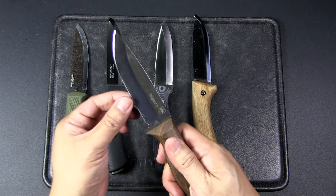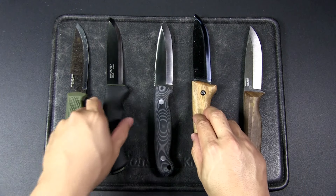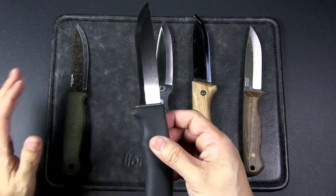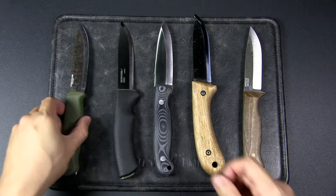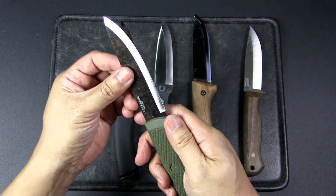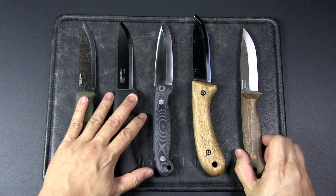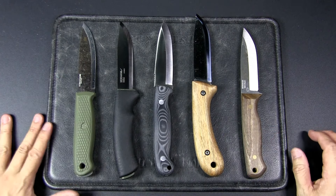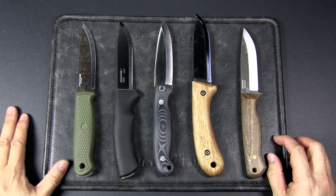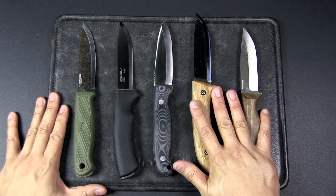All of these are Scandi grinds — this one has a secondary bevel, this is a true Scandi grind, this is a true Scandi grind, and this is a true Scandi grind as well. Although after I stropped it you can see there is a bevel, and I think through sharpening I did add a secondary bevel. So if the grind type makes a difference to you and you're particular about that, do look into what grinds they are.